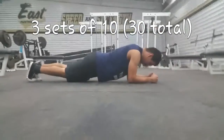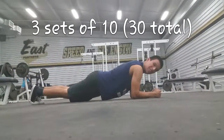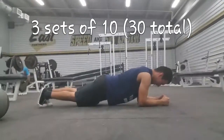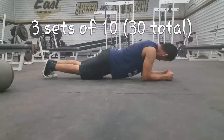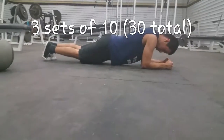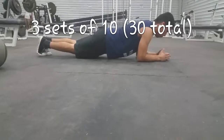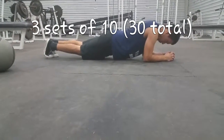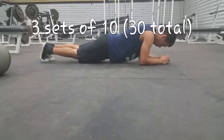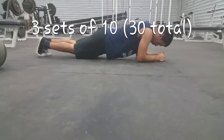Finally, the workout a lot of people hate: planks. You don't have to move at all, just get into position and hold. This works the core. Keep your hips down — not too low, not too high — arms straight. My form looks a bit low because of how saggy my clothes are, but the form is good.